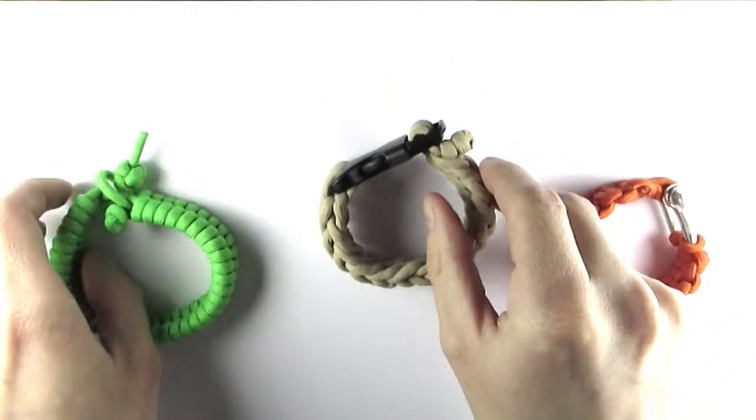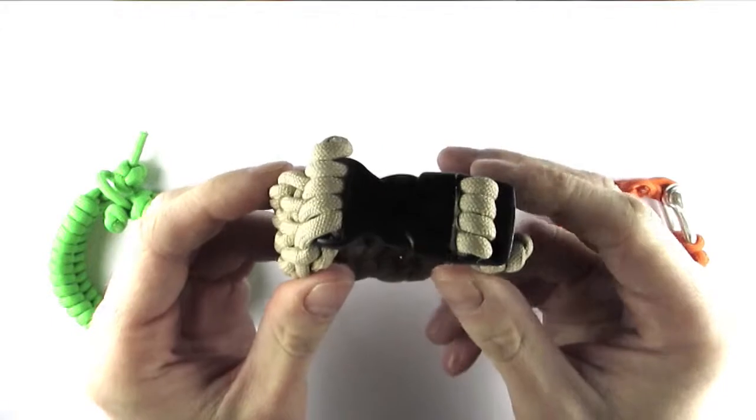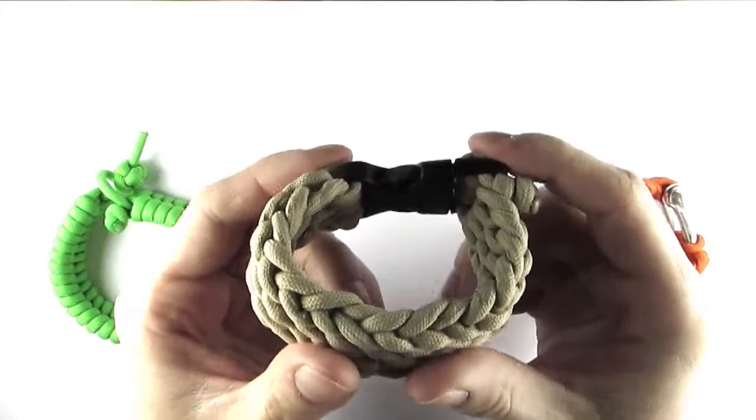That is why you can use a buckle. A buckle is easy to put on and off. It works with different bracelet designs and it looks a lot more professional.